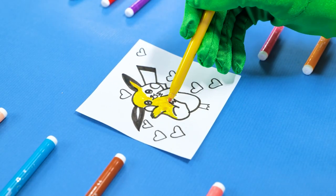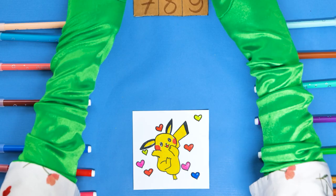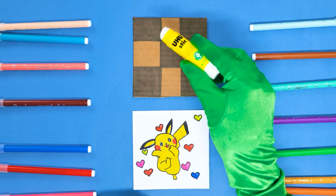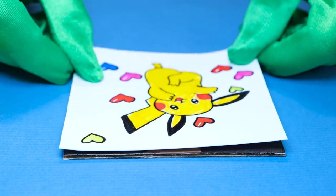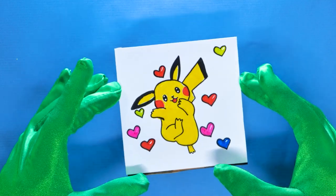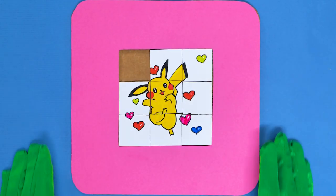Turn it over, apply some glue to the frame. Don't miss a spot! Now stick the cardboard frame to another cardboard. First part is done! Now we need a cool drawing. Hello, Pikachu! Let's color it first! Pikachu joins the puzzle world now! Take the numbered cardboard — we're gonna stick the Pikachu drawing to the back side.